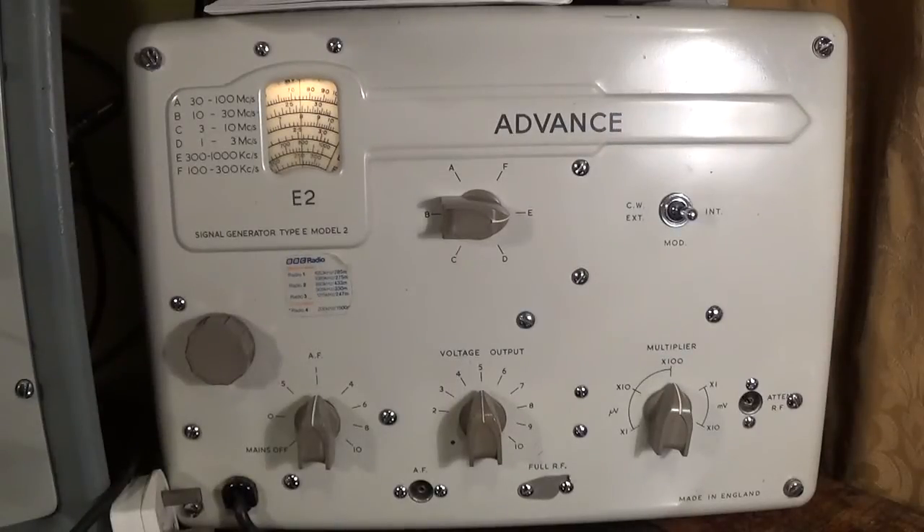This video is for a chap on the UK Vintage Radio Forum who has just acquired one of the signal generators in front of you. I believe it's his first one and he wants to know how to use it. This is an Advance E2 RF signal generator made by Advance down in Essex.